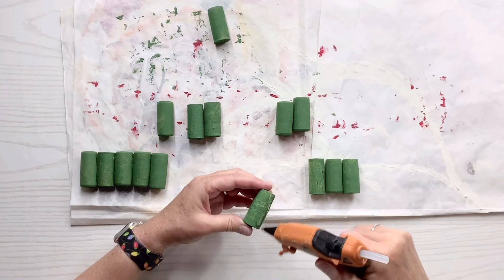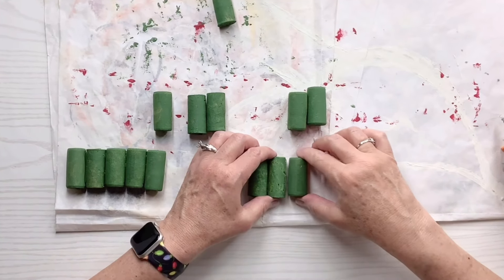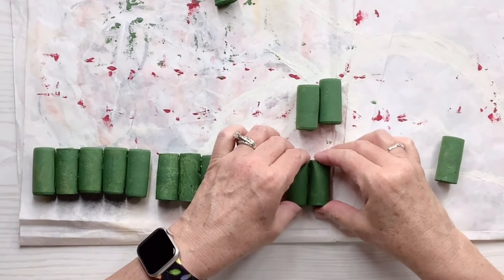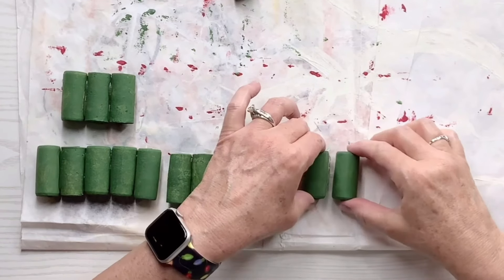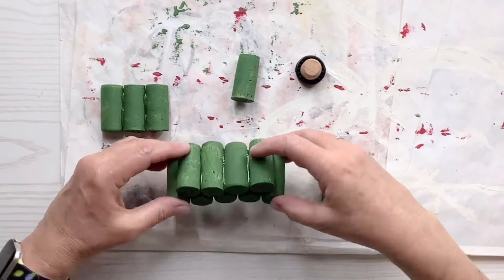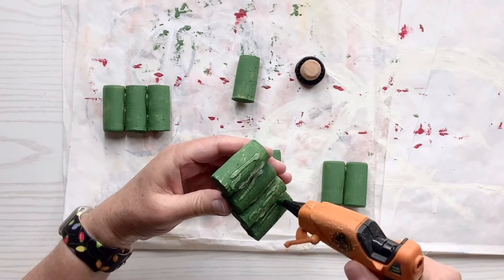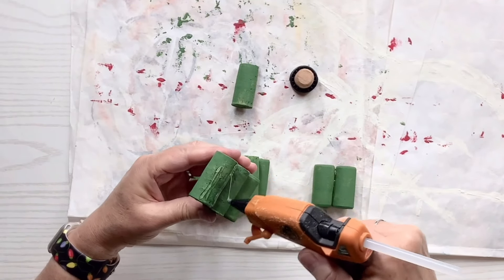We're making a Christmas tree, so now I'm going to start gluing pieces together. I'll glue five together, then four, then three, then two, and then I'll have one left — this creates that triangle shape of a Christmas tree. I'll put all of those pieces together, lay them on top of each other, and glue them together to create the actual tree. I'm just putting the glue on the places where it's going to touch the bottom part I'm attaching it to, so I'm not using tons of hot glue for no reason.